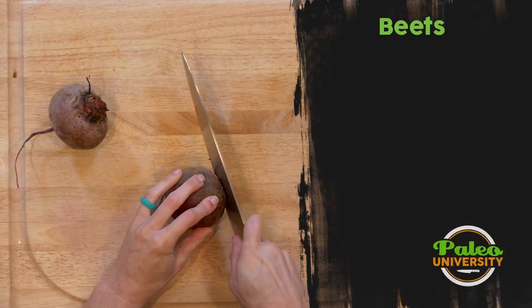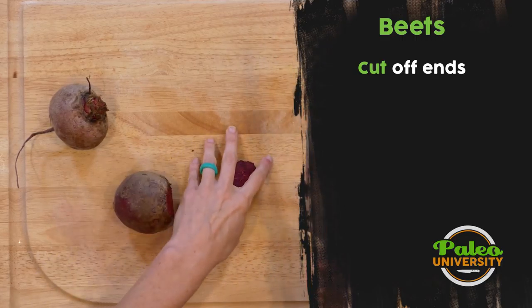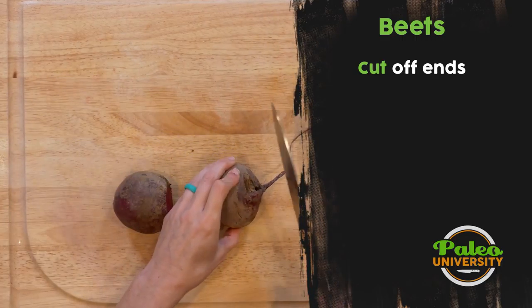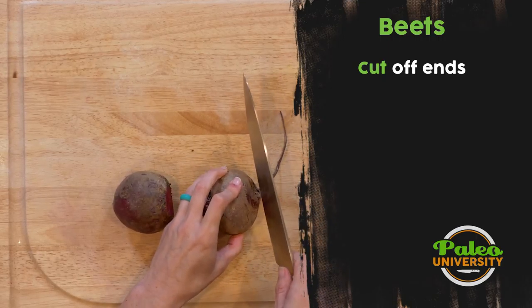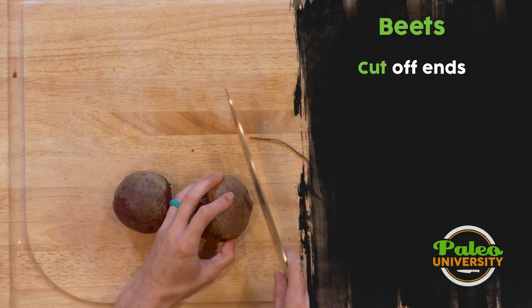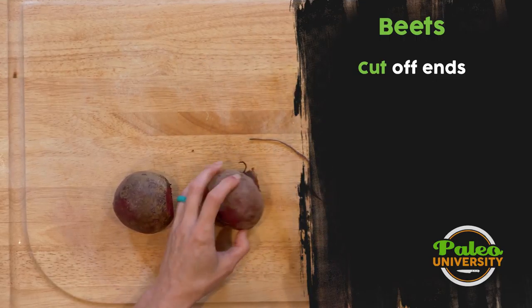We're going to go ahead and take that off. It's rough — it's where dirt gets trapped. With this one, I'm taking a look at it. There's this little weird indent, so I'm going to take just the very tip off and then just slice that one side, clean it up a little bit.